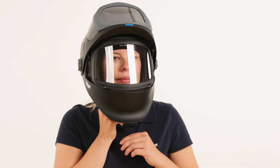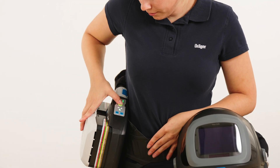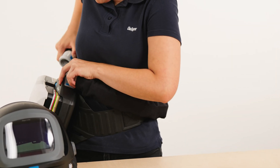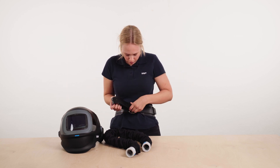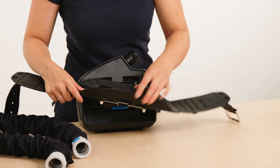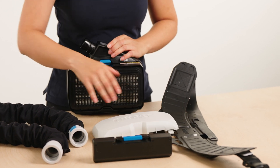First loosen the drawstring, widen the cuff and then remove the headpiece. Switch off the powered air purifying respirator by pressing the green button for approximately two seconds. Disassemble the system and clean the components according to the instructions for use. The breathing filter must be disposed of properly after use.